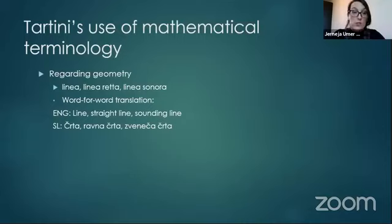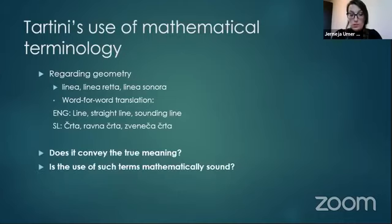For example, he uses the terms 'linea,' 'linea retta quadratrice,' 'linea sonora' to represent the string in a mathematical demonstration. This can be translated word-for-word as 'line, straight line, and sounding line' — or in Slovene, 'črta, ravna črta, zvenečo črta.' But I'm not sure that this translation conveys the true meaning of Tartini's terms or that this use is mathematically sound. 'Črta' is certainly not a mathematical term in Slovene.